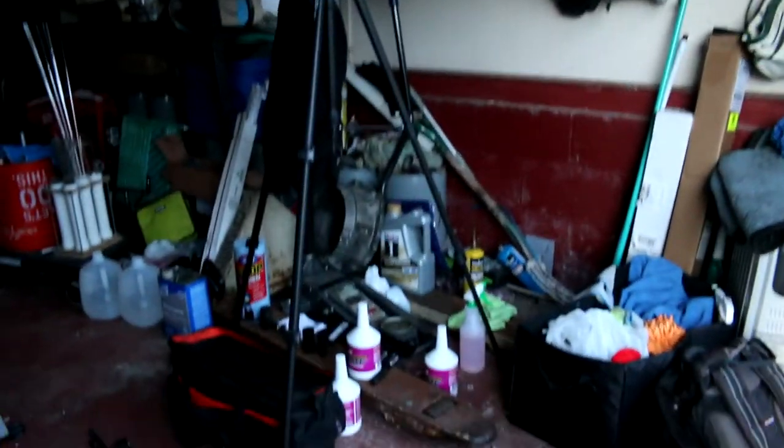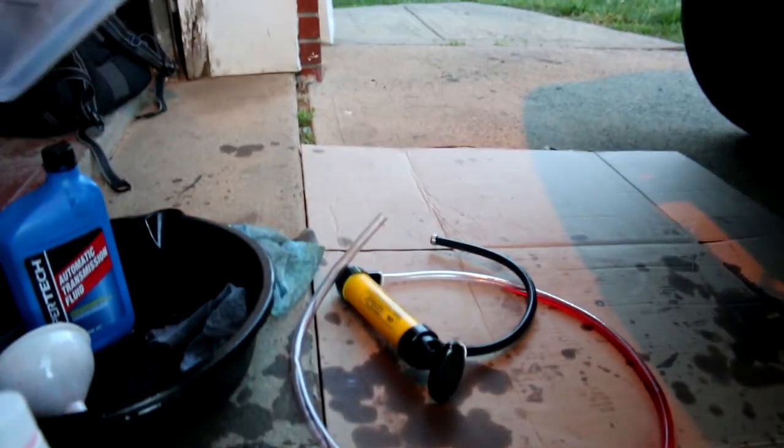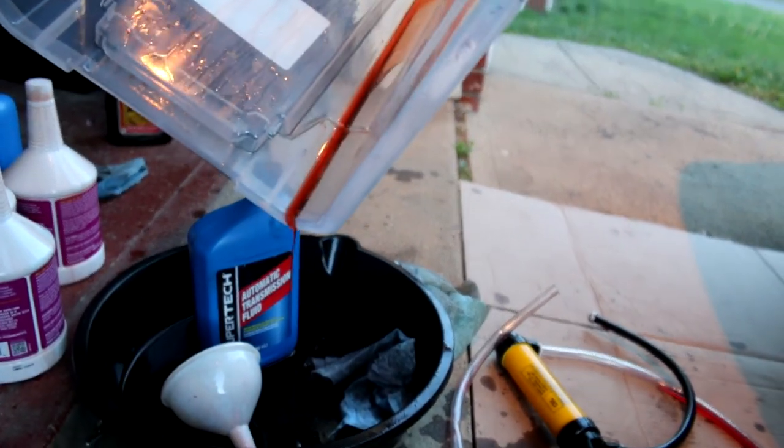What I'm going to do is start the car for a second, get the fluid to come out a little bit, then check it. If it looks good, we're done. If it doesn't, we're still done because I don't have any more fluid left. I'm going to clean out this container so I can see what color the actual new fluid is, and we'll compare it to some of the old stuff.